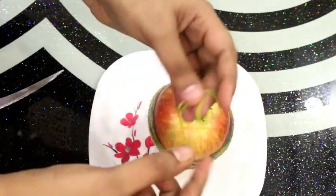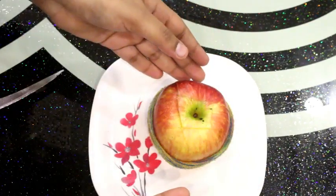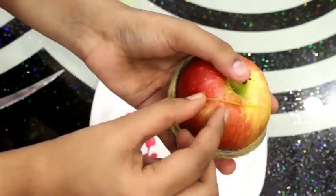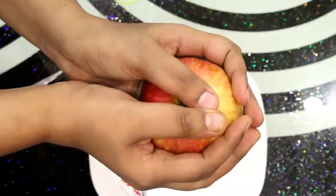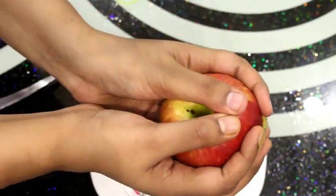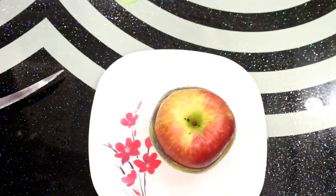You have to take a very tight rubber band for the apple that we have cut. Our apple looks intact — it doesn't look cut apart from the apple, and it's all intact, and you can keep it in your lunch box.